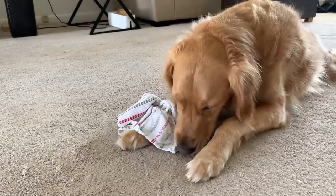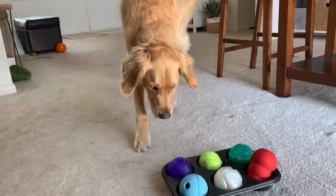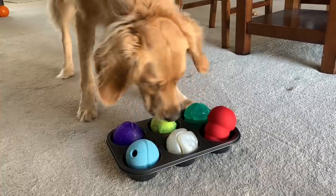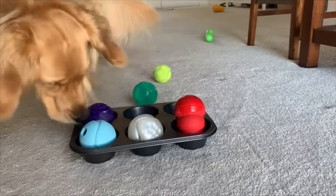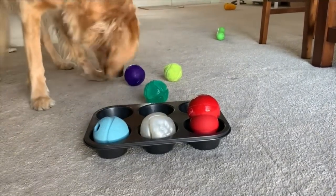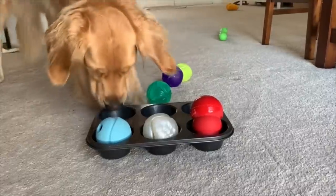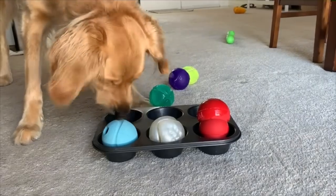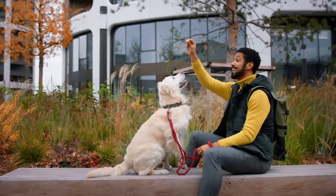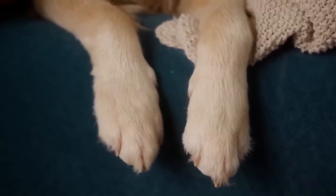Once your dog has mastered the towel treat, or if you just want to switch it up, you've also got the muffin tin game. This is where you put your pup's dinner in the different cups of a muffin tin, then put balls or other objects on top of the food that they need to move out of the way to get their meal. If you want to make it easy, leave a few cups unblocked. To spice it up, mix in some treats with your dog's kibble under the balls. Sometimes I even add a little peanut butter under there.